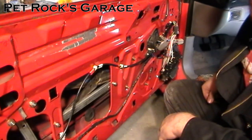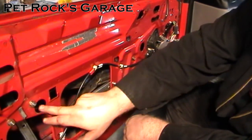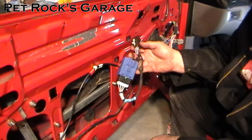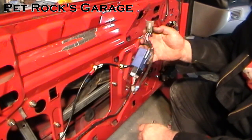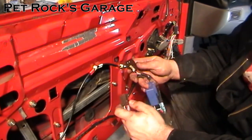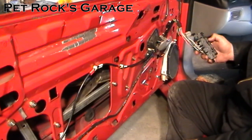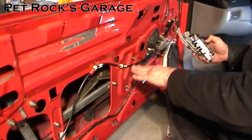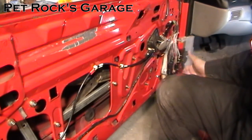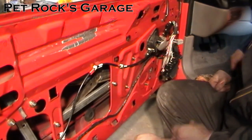Now with the window regulator mounted, you want to test it, but also make sure the top bracket lines up with the two holes so you can remount the window. If you're working on the driver's door, plug back in the blue one-touch switch box — without it the circuit is broken and the window motor won't get power. Plug the window motor back in, put your key in the ignition to auxiliary, ignore the beeping, and test the window. Lower it so the holes in the bracket line up with the access holes. Then take the key out, unplug the motor, unplug the one-touch switch so you don't damage it, and now we're going to reinstall the window.